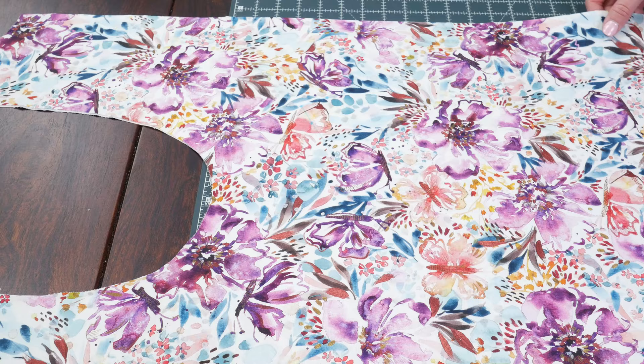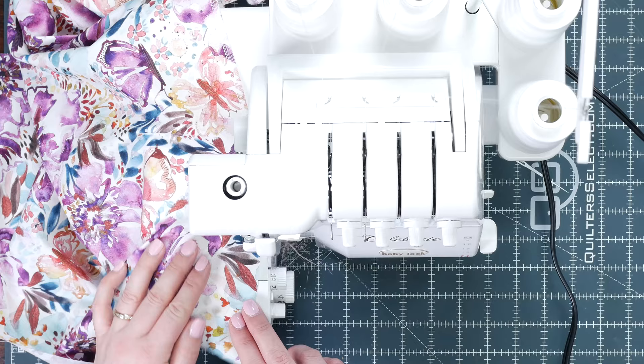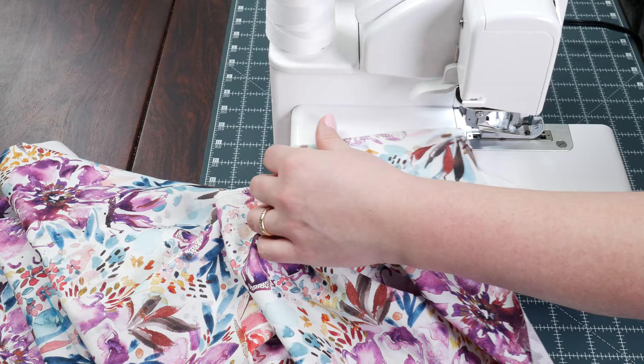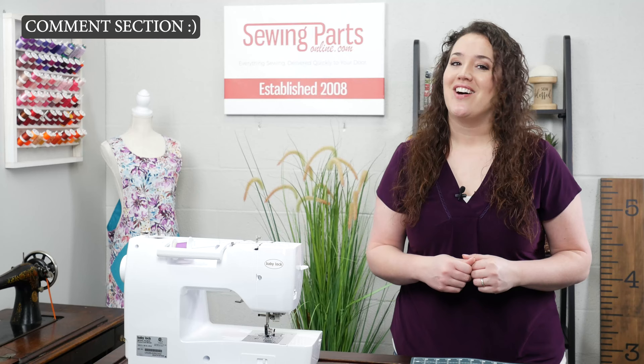Now we just need to finish the bottoms — we need to do this on both apron pieces. On my first one I did a zigzag stitch; on this one I'm going to use the serger. If you have any questions throughout this process, please don't hesitate to ask — just type your question in the comment below and I'll answer just as soon as I can.